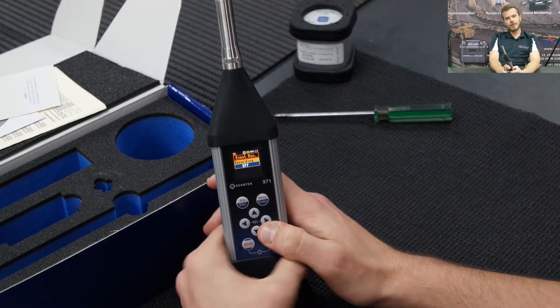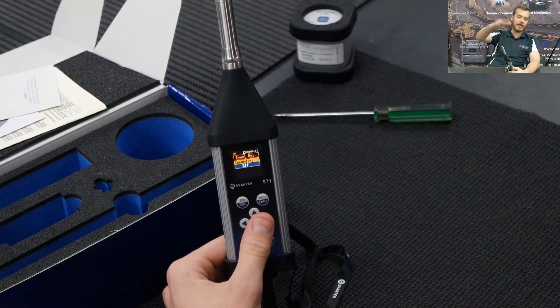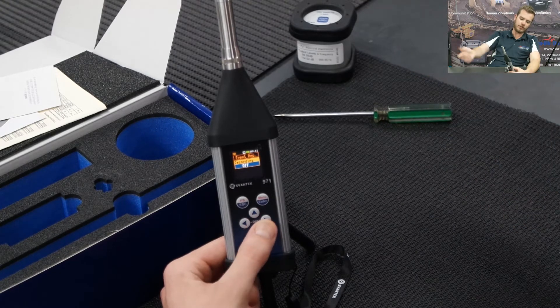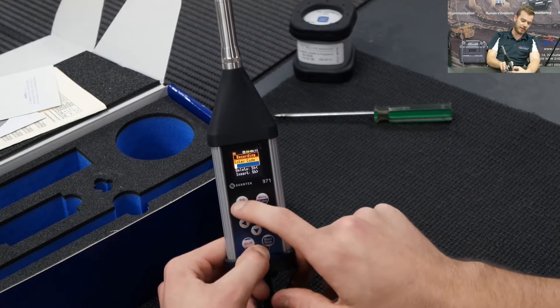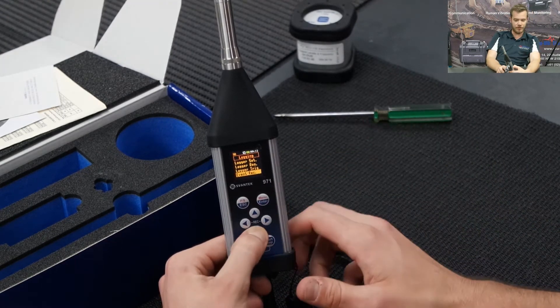Event recording: if you've purchased audio event recording on the instrument, once the level is exceeded you can have it start recording audio for a minute — like a barking dog — so you can prove it back. This option is not active on this unit as it has no code. Otherwise it will ask you what threshold you want to choose.